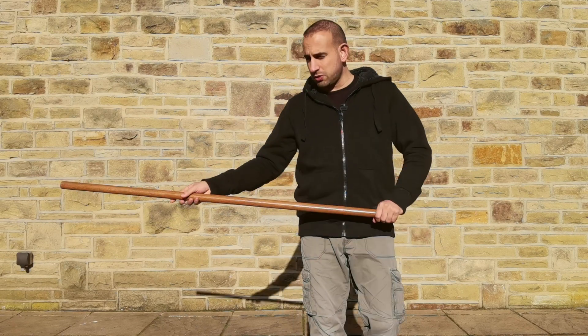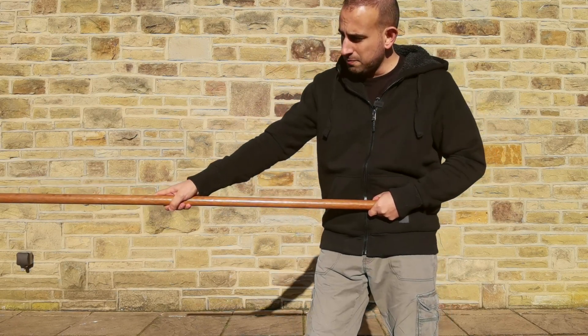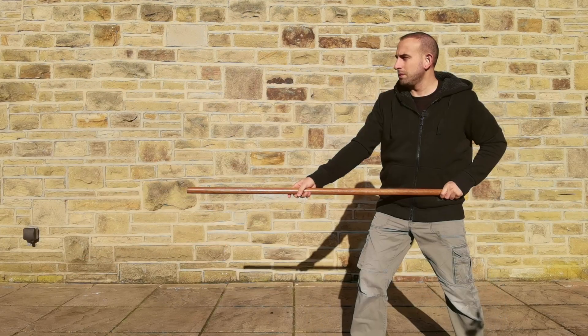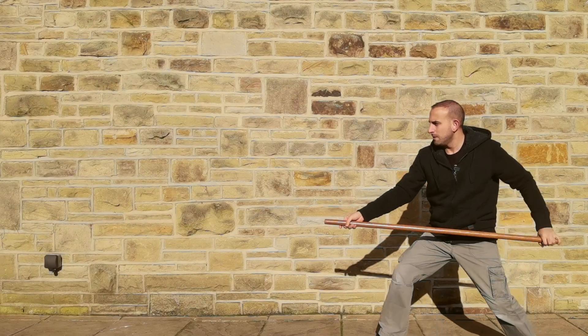The first is the most common type of thrust, with both thumbs pointing towards the thrusting end. Whether it's low, middle, or high, the same rule applies. These thrusts tend to be most common and transition easily into strikes given hand positioning.